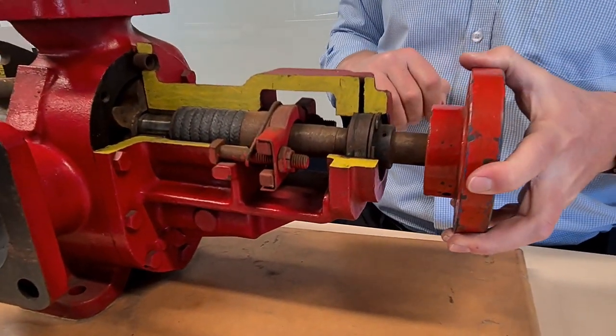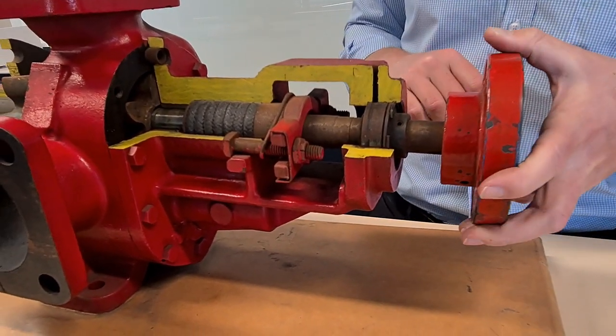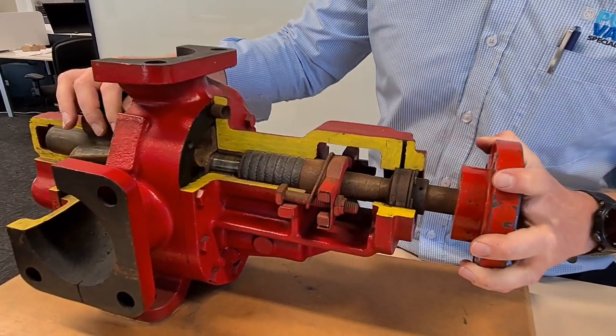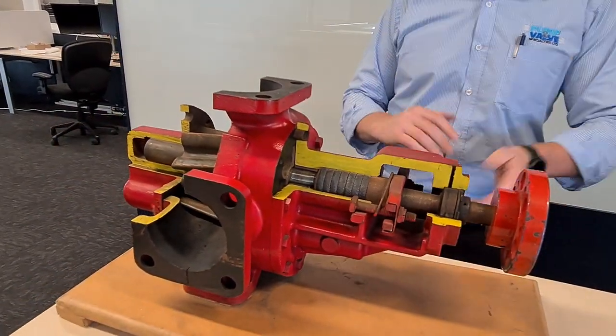Right at the back of the pump we have an outboard bearing. That is for if you're pulley-driving your pump or driving it with an external drive of any sort — it just locks the drive shaft in place, doesn't let the drive shaft move around at all, and then doesn't let your gears wear prematurely. So that's why that's there.